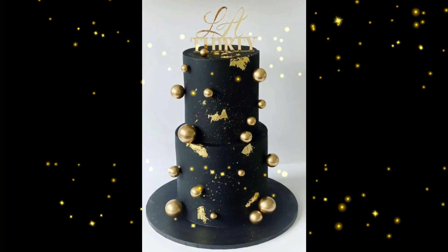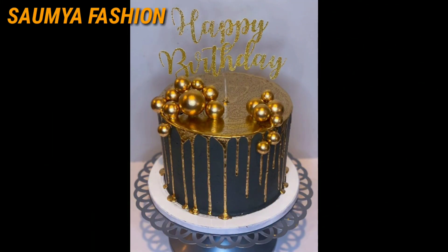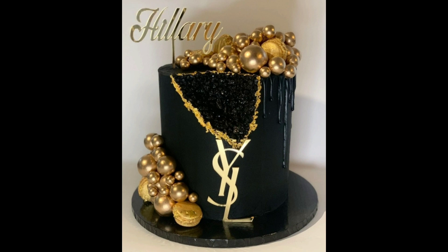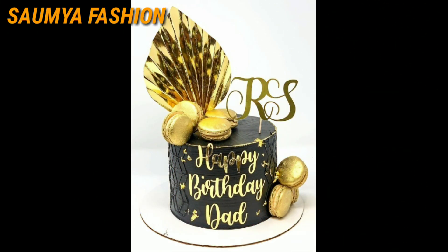And with that you will get to see the decoration ideas in this video, so you can try different patterns. You can customize your cake according to your choice — whatever design or decoration idea you like in this video.